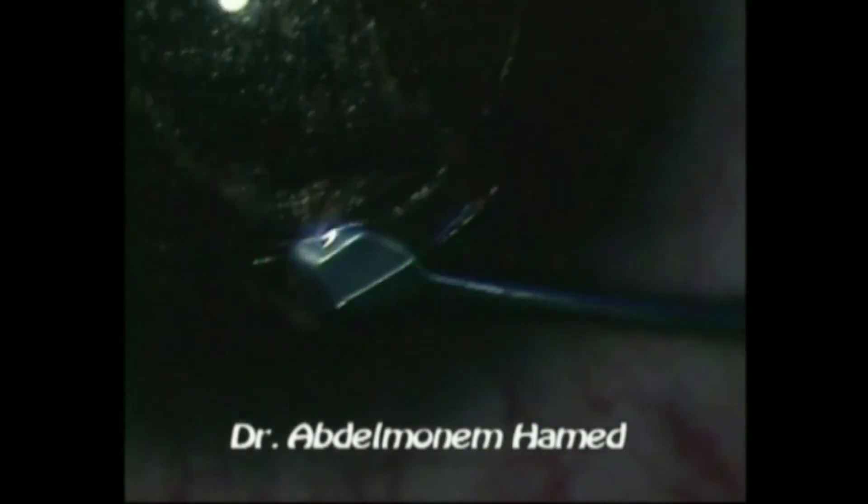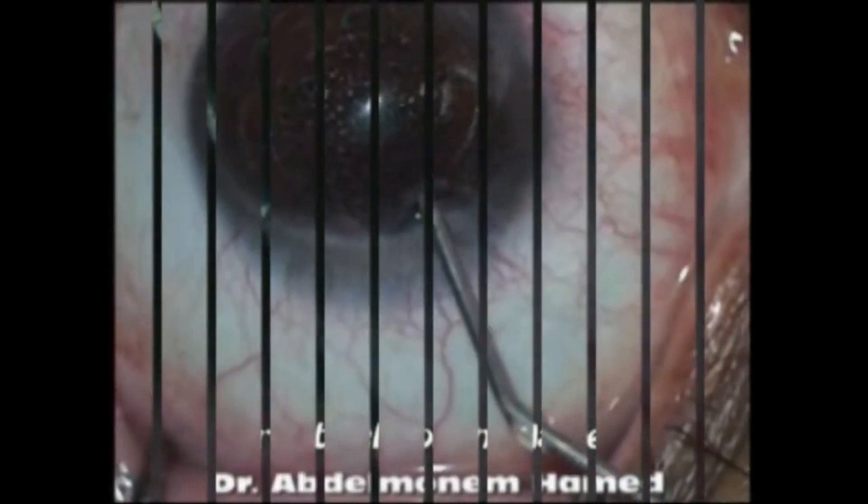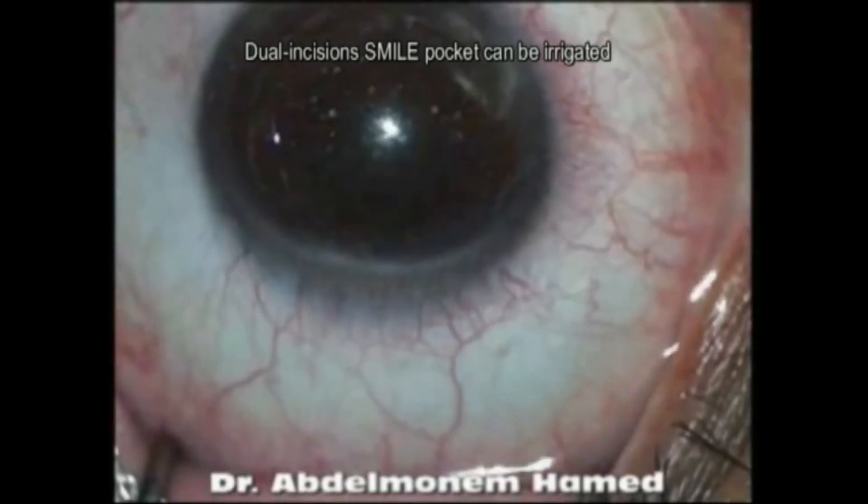We believe that adding a second side-cut incision at 270 degrees will act as a second hand for the refractive surgeon, facilitating management in a plethora of situations ranging from epithelial ingrowth and inflammatory infiltrate, etc.